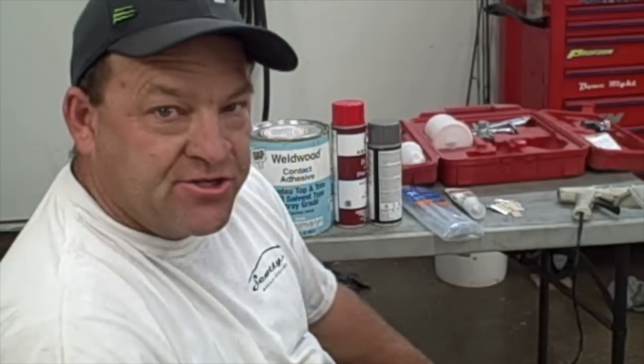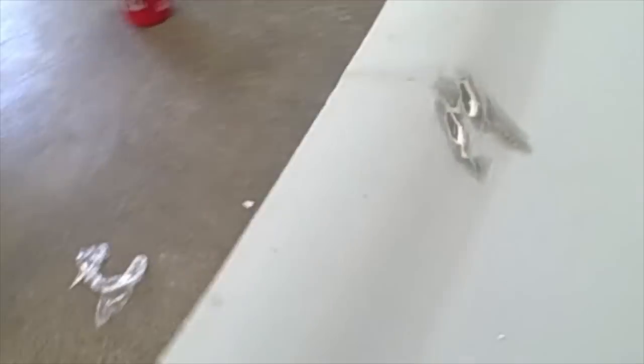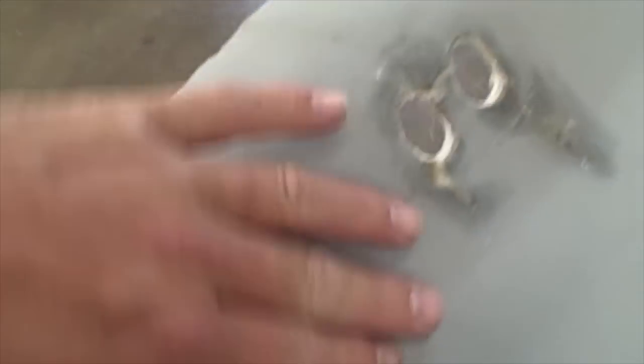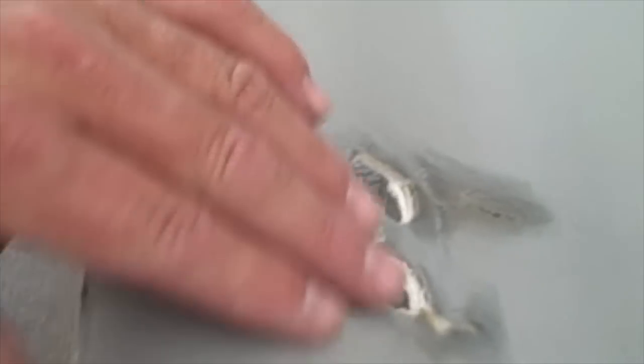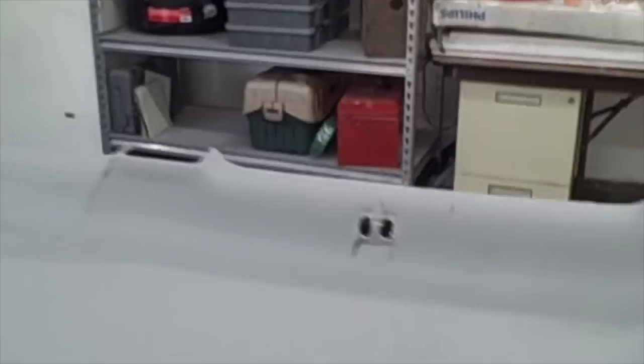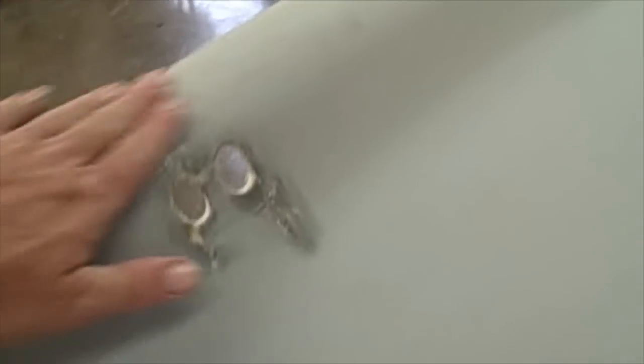Let's take you over to the headliner and show you what we do to get started. I want to show you the one we've already repaired. This right here is just silicone — this is just to protect the edge and kind of help match it up. On this side we just glued it with hot glue. I'm going to show you on the other side how to do that. That's kind of what it will look like, and when we lay the material over the top, it will just cover right up with the new headliner material.